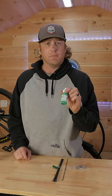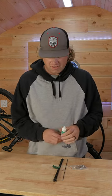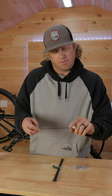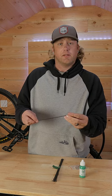So here I have nipple cream. It's from Rock and Roll, King of Lubes. And all you do is put just a drop on the thread of your spokes before you start tightening your nipples.